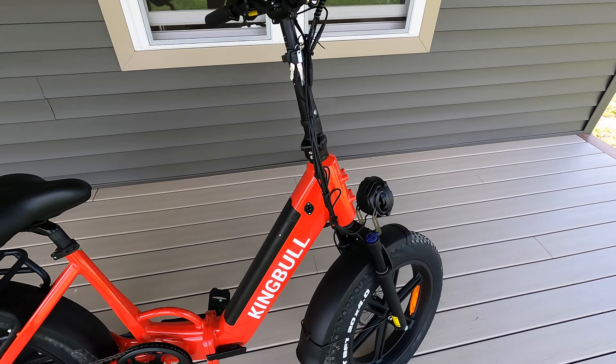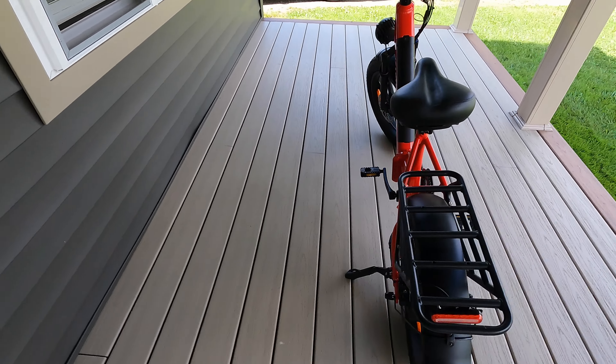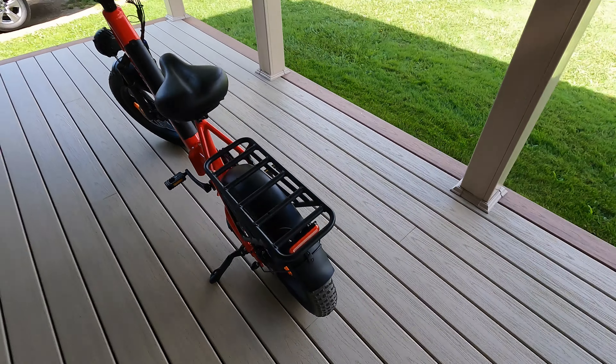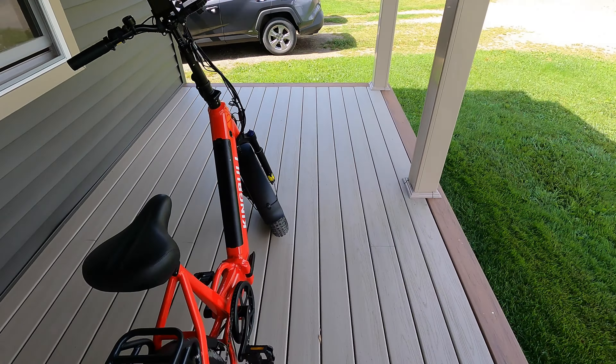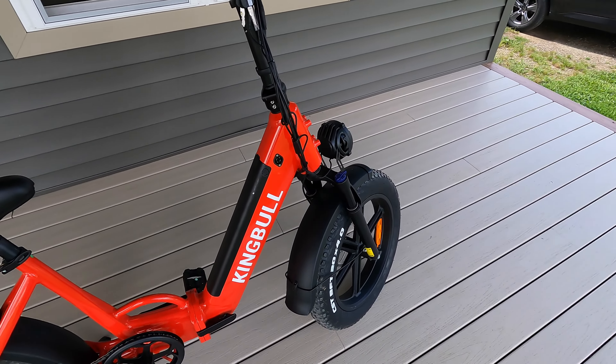It comes in four different color options on the website — you can get white, red, black, or green. This e-bike was previously listed at $1,699 on the website and it's marked all the way down right now to $999.